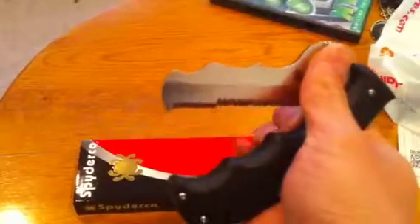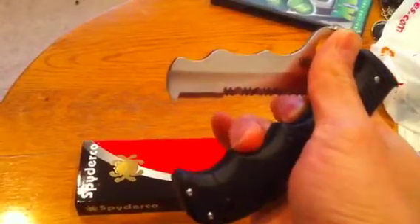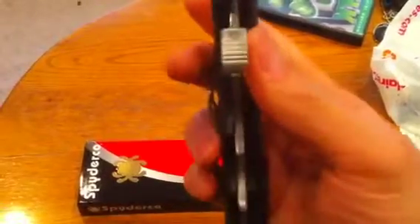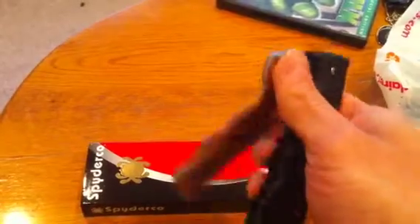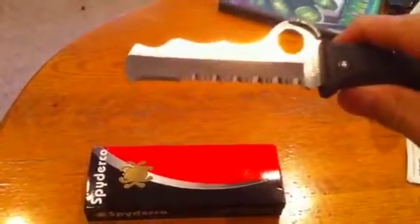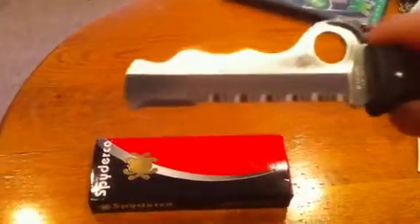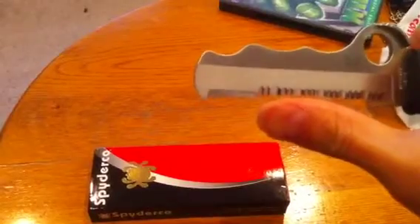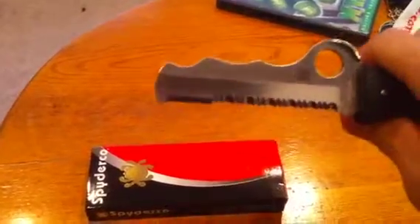When you open it up you can put a rope right in between here and just snap it, like a scissor. They've also made this thing called a cobra hood for your thumb, and it opens very quickly. It's almost fully serrated except for a few parts near the tip, which are left as straight edge.